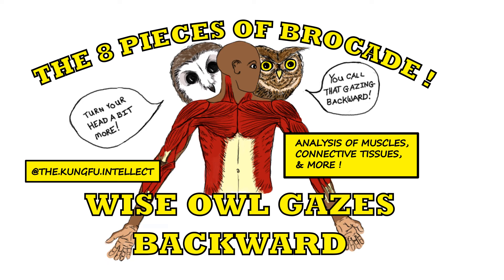Alright, looking at the next movement in the eight pieces of Brocade and introducing the new format. Getting away from the PowerPoint, putting in some illustration and animation. Hope you enjoy.